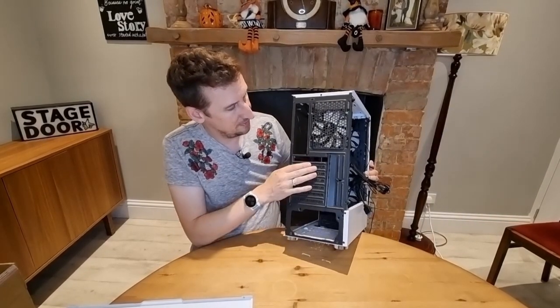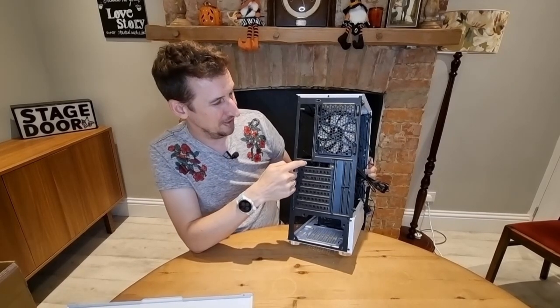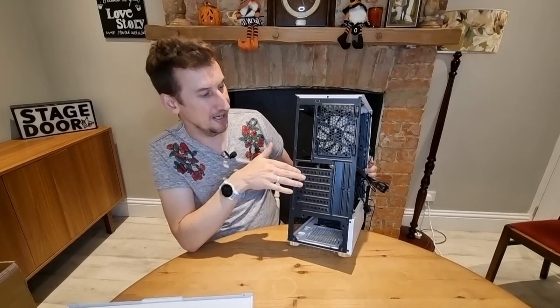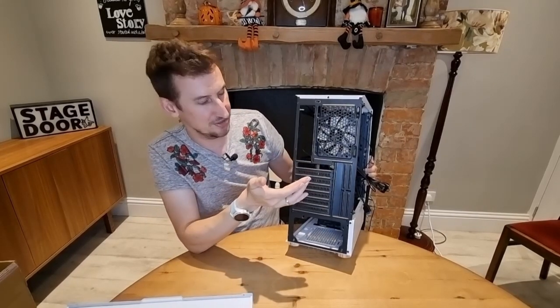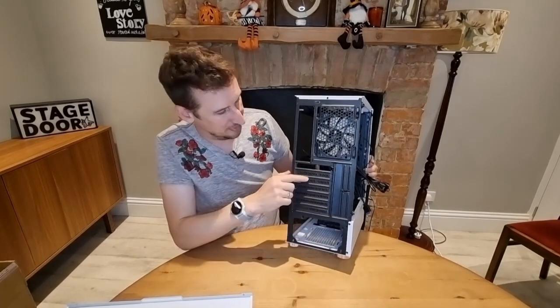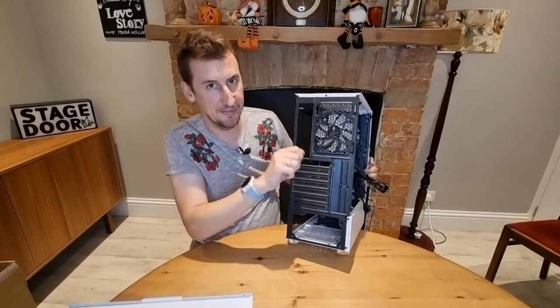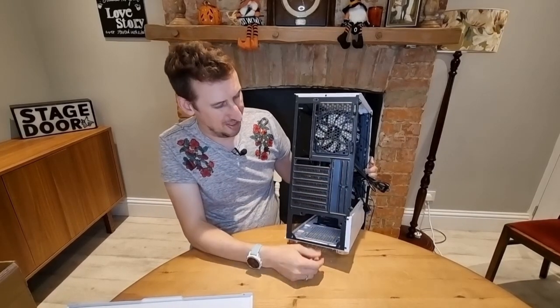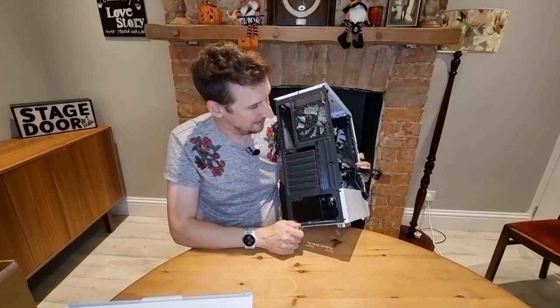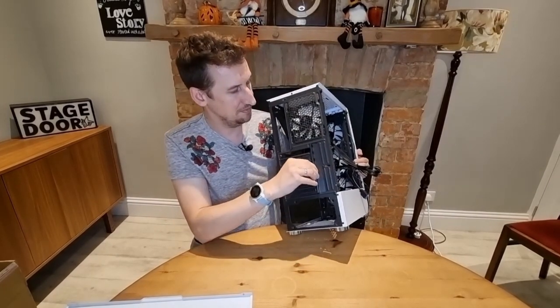Lastly, the PCIe slots — it comes with one empty slot ready to go, which can be a bit annoying if your graphics card sits lower and you need an extra blank. These are the snap-out type, so once you remove them you can't put them back in — you'd have to buy a spare from eBay. But again, for the price I don't care, and I've had the same issue with much more expensive cases. The PCIe lock is fairly standard and works fine.